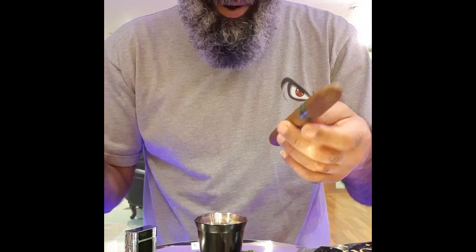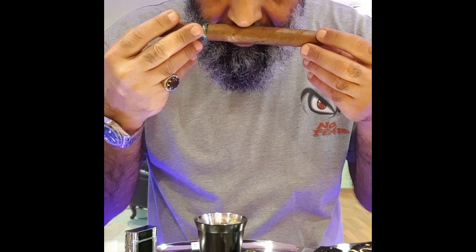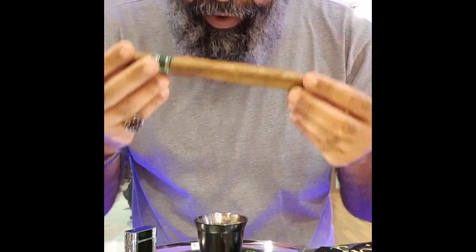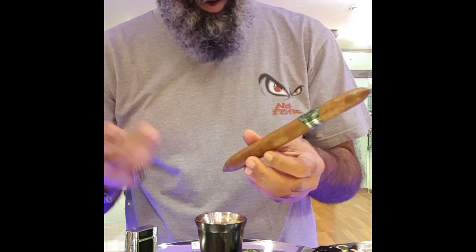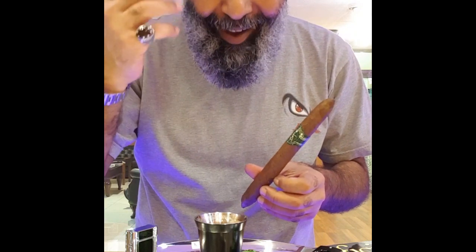What I'm going to say about it, I don't know. The aroma is leathery, but the foot we cannot smell. It's a beautiful stick, beautiful look on a stick, so stay to work with you. Let's cut it.